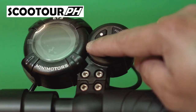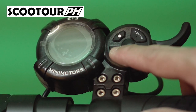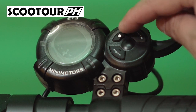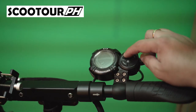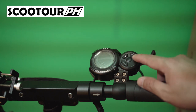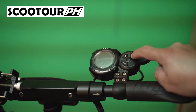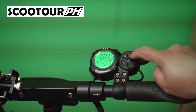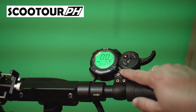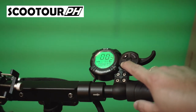These are the three buttons you can see: the mode button, the power button, and the setting or multifunction button. Let's start by turning on the throttle by simply long pressing the power button for at least three seconds. Then we'll long press the mode button to see all the settings.